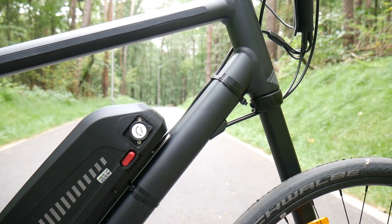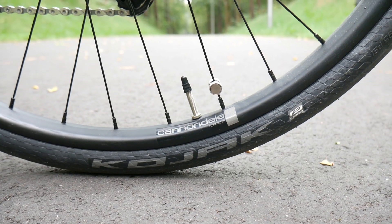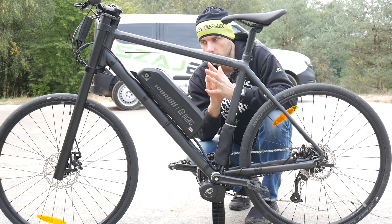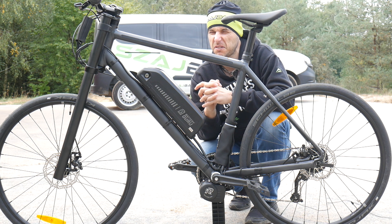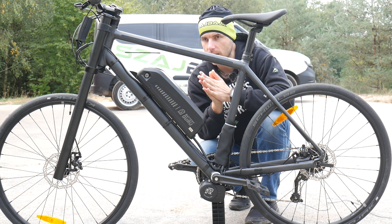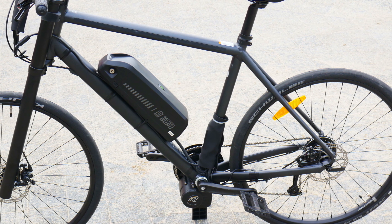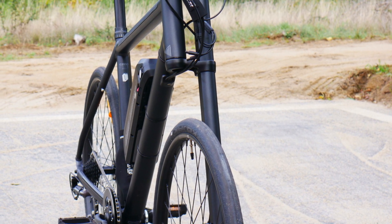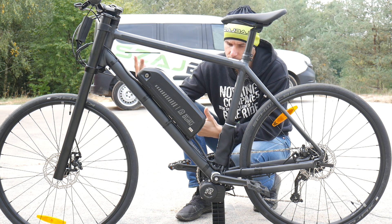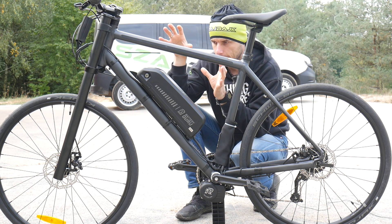Advantage number three is that you choose what type of motor you want. This is a 250-watt motor, which is street-legal. You can also choose between different batteries — the battery I've mounted on this one is huge, up to 150 or 160 percent of a Shimano battery's capacity, but you can go smaller. If you're on a budget, the cheapest battery will still be great for everyday commuting, even up to 50 kilometers a day. You can also opt for 250W, 750W, or 1000W motors for the rear wheel.